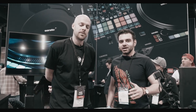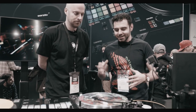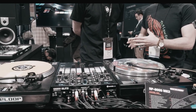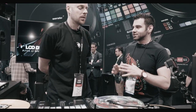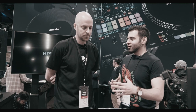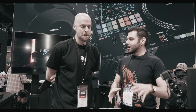We just got a tour of the RP-8000 MK2, and one thing we hear from a lot of skeptical DJs on the internet is that quality is not a feature — you can't see it, it's not a knob, it's not a button. So I'm here in front of DMC champ Chris Carnes to ask your opinion. You could be using any turntable on the market. What is the quality like on a Reloop turntable, whether that be the RP-8000 or the RP-7000?